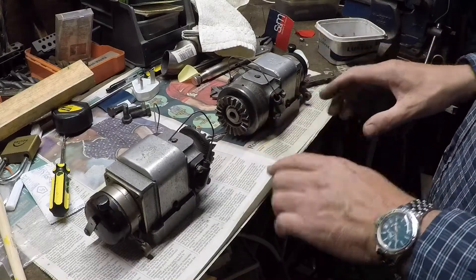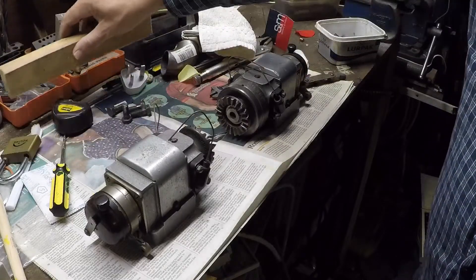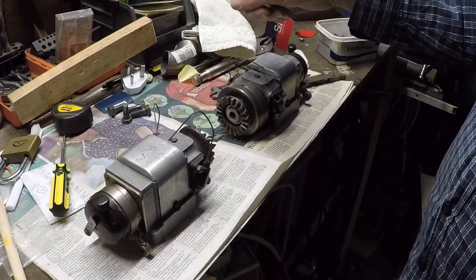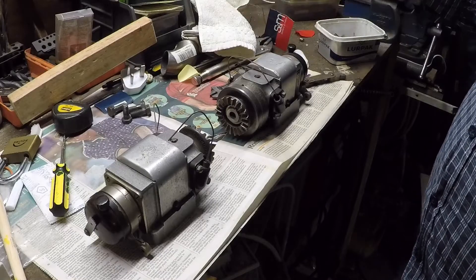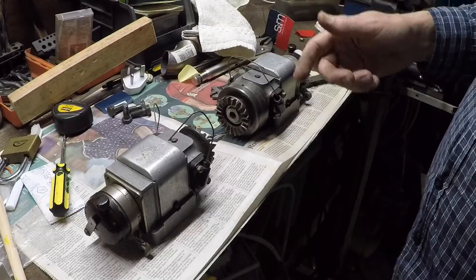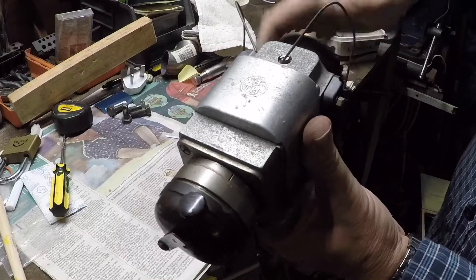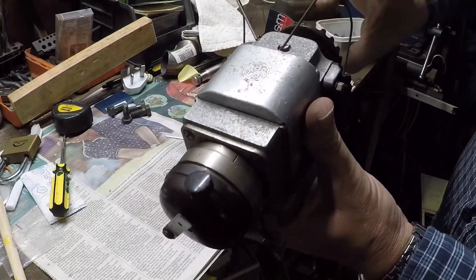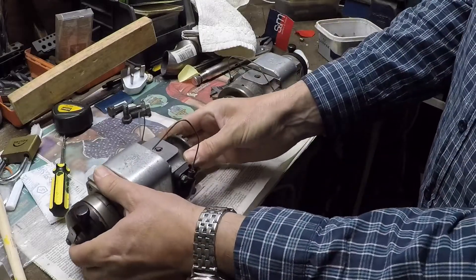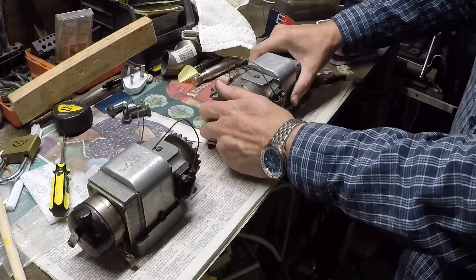I've put them on the bench like this for a reason. This is the propeller end of the job — a wooden propeller — and the propeller rotates clockwise as I'm looking at it. The magnetos are run through a bevel box and they both turn backwards, so this one turns this way. It should have quite a healthy spark. I put these discharge wires on because you shouldn't really wind a magneto over without discharging it, because of the high voltage.